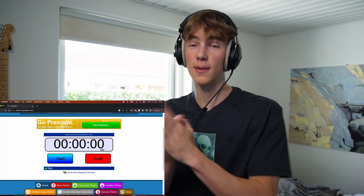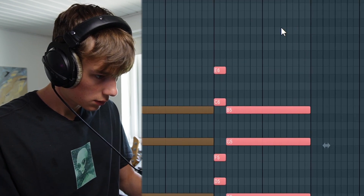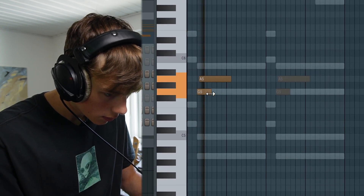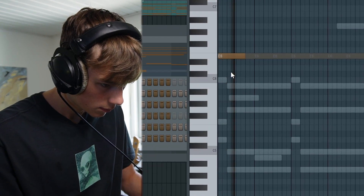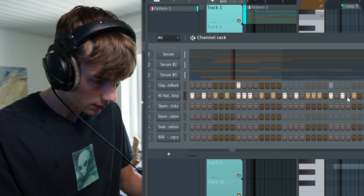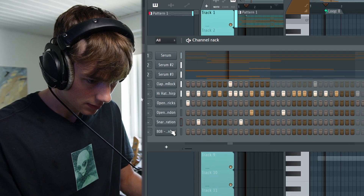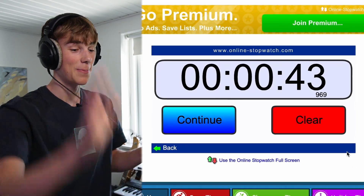One good tip for you guys is to take some good deep breaths, all the way down in the belly. Let me see if I can go sub 50 — sub 50, that's the goal. I'm stressing... yeah, how long is that? 43 seconds!